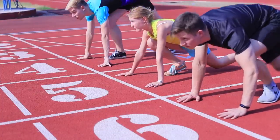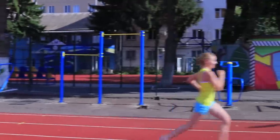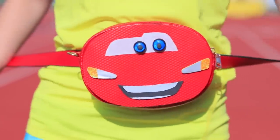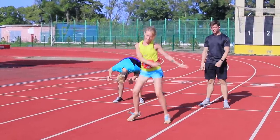Ready, set, go! And we have a winner! Quick, put on your Lightning McQueen bag to celebrate your victory!